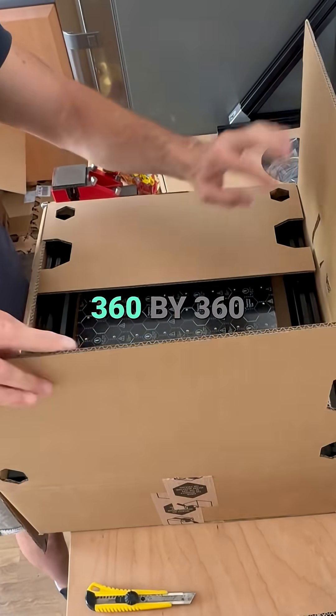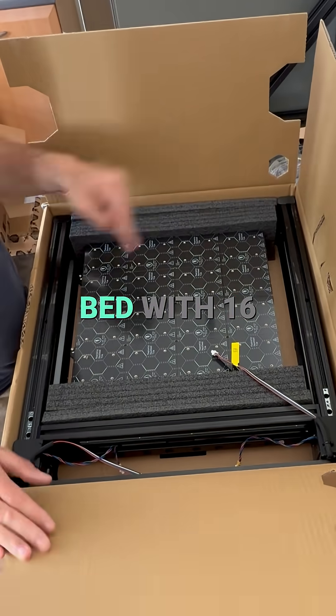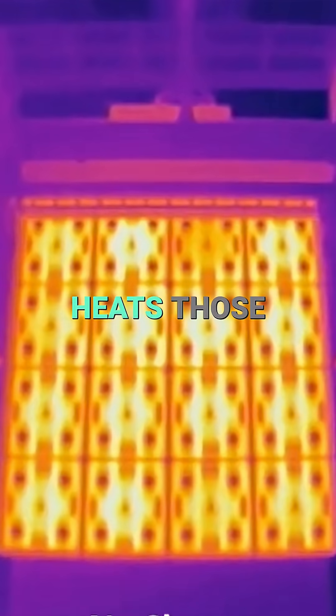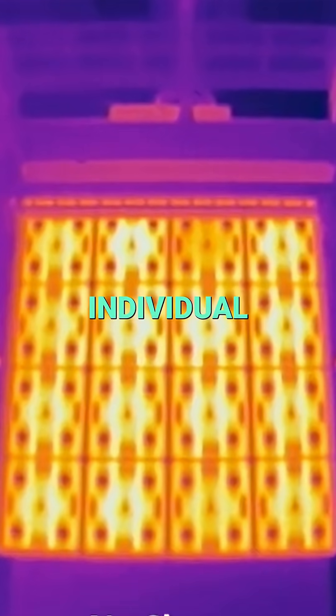Here we have the 360 by 360 heat bed with 16 individual heatable zones. That means the Prusa XL just heats those zones which are needed for your individual print.